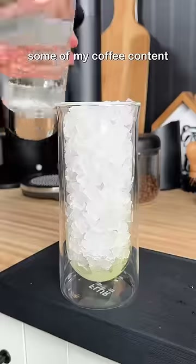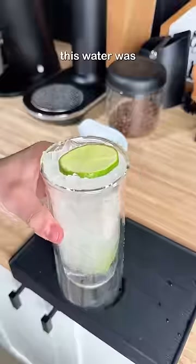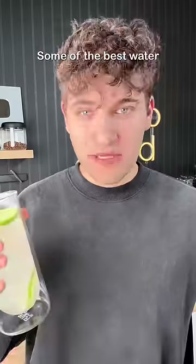I know you might miss some of my coffee content, but good thing it's April Fool's Day. But on a serious note, this water was so refreshing. This is some of the best water that I've ever had.